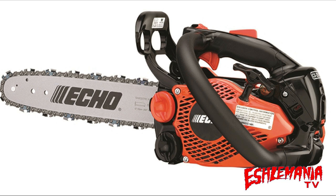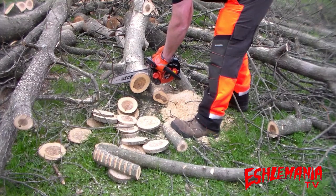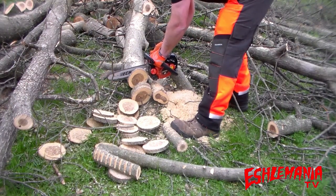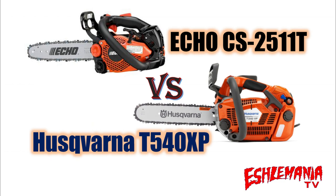Now we're going to try out the CS2511T and do some cookie cutting with it. After seeing that, the Husqvarna T540XP went through that pin oak pretty quick. The Echo didn't do bad itself either — for the size of it, plenty of power, didn't bog down, didn't stall out, didn't struggle, just did the job it's supposed to do. Steady right through that log the entire time.